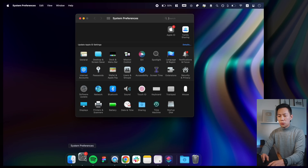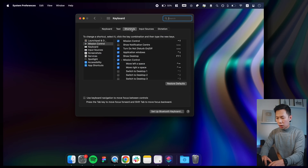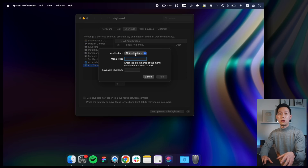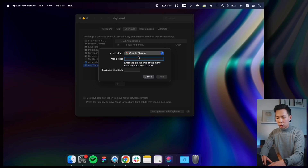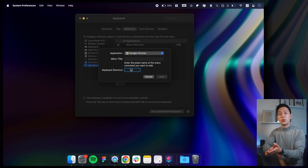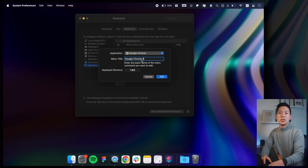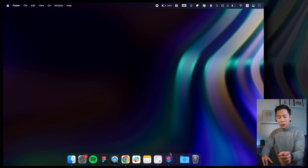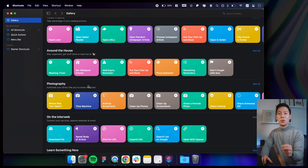Speaking of saving time, the next thing to do is set up extra keyboard shortcuts. Go to System Preferences > Keyboard > Shortcuts > App Shortcuts, then click the plus icon. You can set up shortcuts to your favorite apps or toggle other system shortcuts. A great one is quickly bringing up a browser — for example, if you use Google Chrome, you could set up Option+Command+G. Just make sure the shortcut doesn't conflict with existing system shortcuts, so test it out before finalizing.